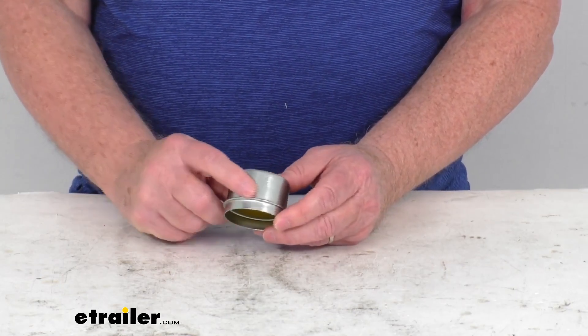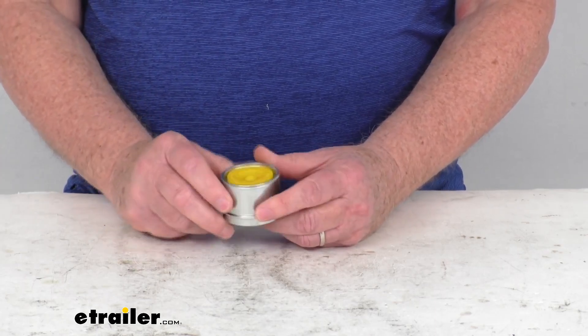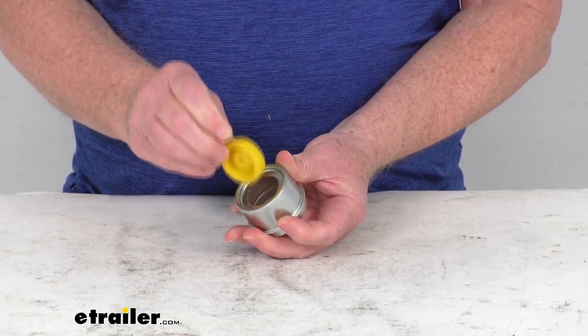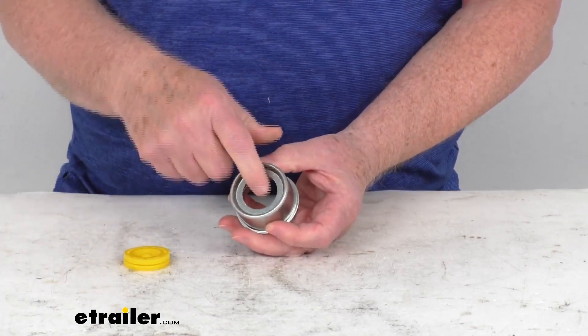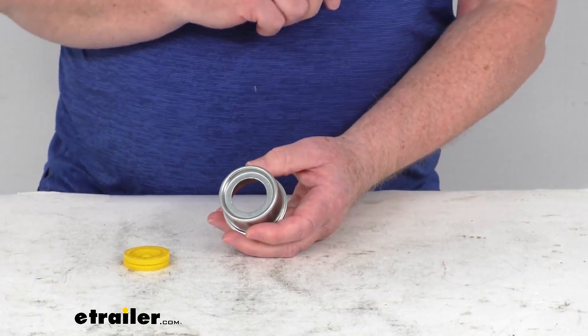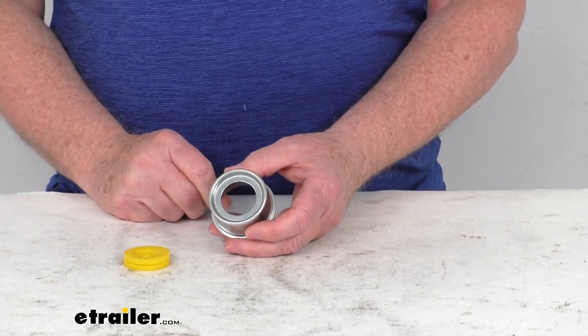The cap itself is a stainless steel construction which will prevent rust, so it's great for marine environments. There's a removable silicone plug right here in the middle — you can see it pops right out. This will let you gain access to the grease Zerk fitting that will be on the end of the spindle of your Easy Lube or Easy Grease Axle, giving you fast, simple lubrication.